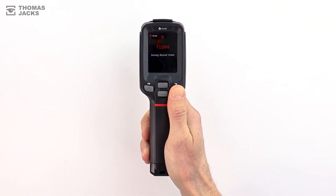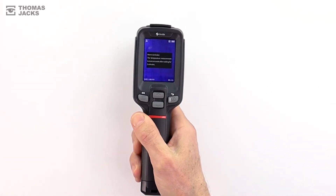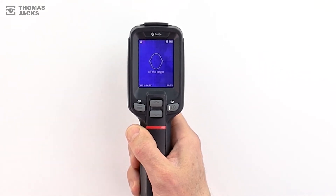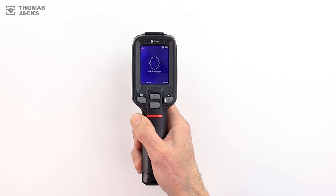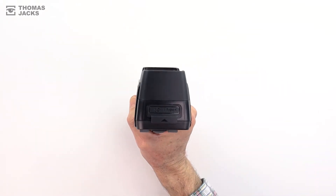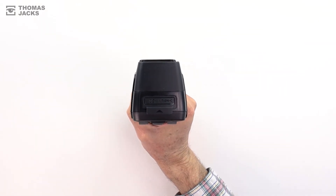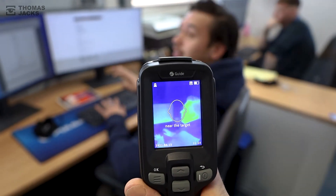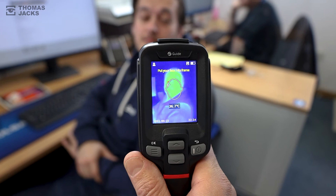To get the most out of this model, turn it on and before you take the first temperature just wait five minutes to allow the sensors to adjust to the room, then you're ready to go. There's a handy marker for the face detection area which is a clever way of maintaining a safer operating distance of around a meter and capturing an accurate reading.